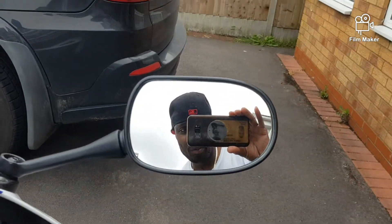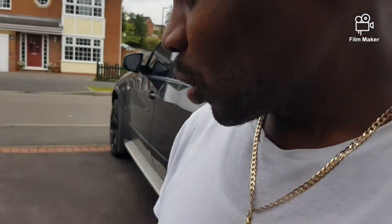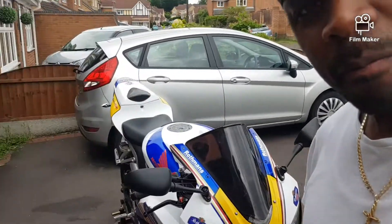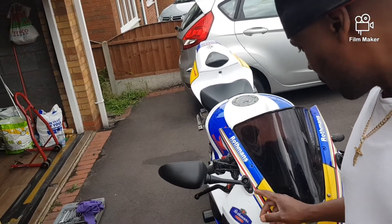Hey, what's up YouTube? It's your boy. So what I'm doing today, I'm gonna do some work on my bike, so I might as well share it.